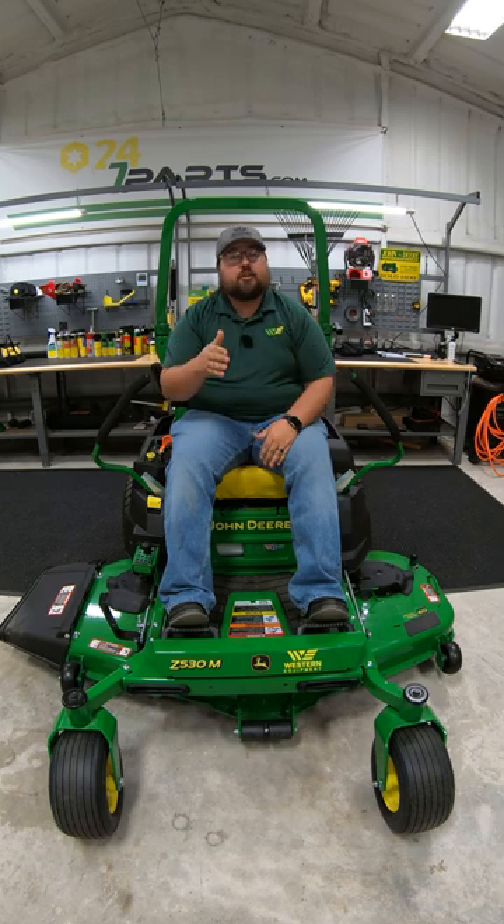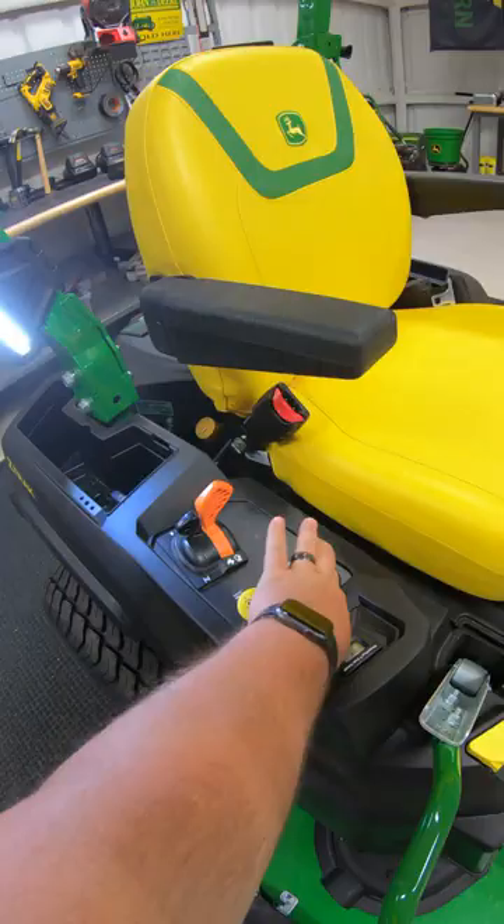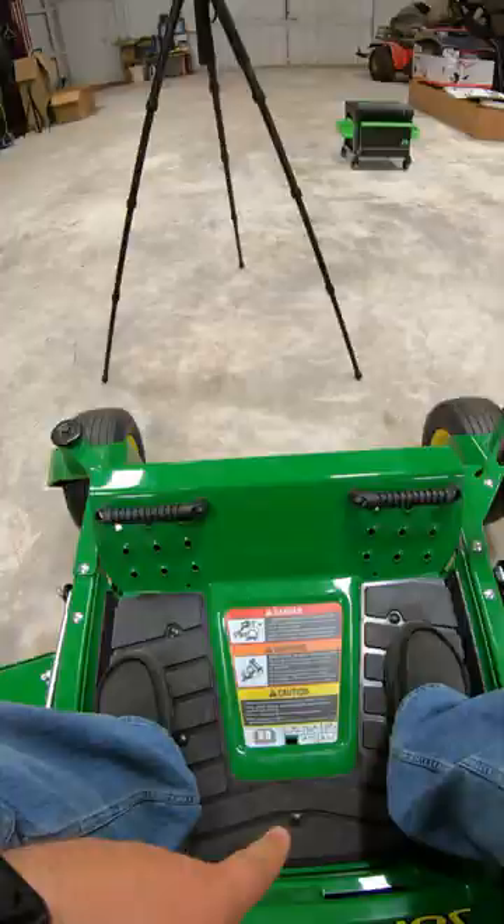If you want to trick out your John Deere Z5 mower, then add some of this stuff. Number one, light kit. Number two, foot rests. Number three, floor mat. Number four, yard tool kit.